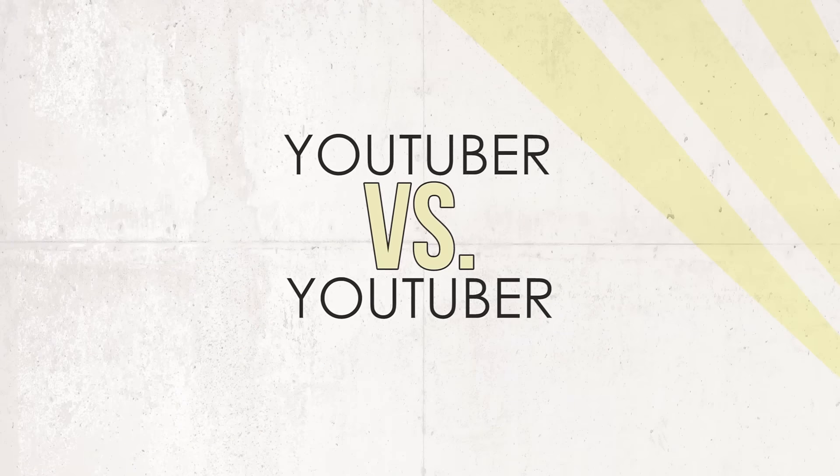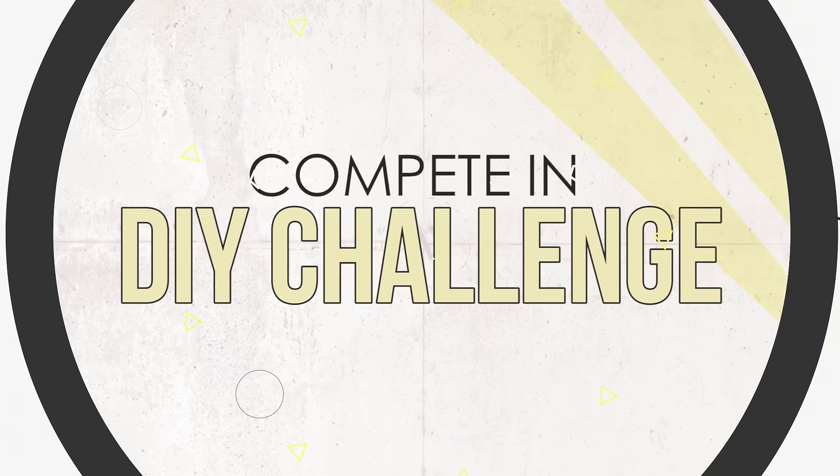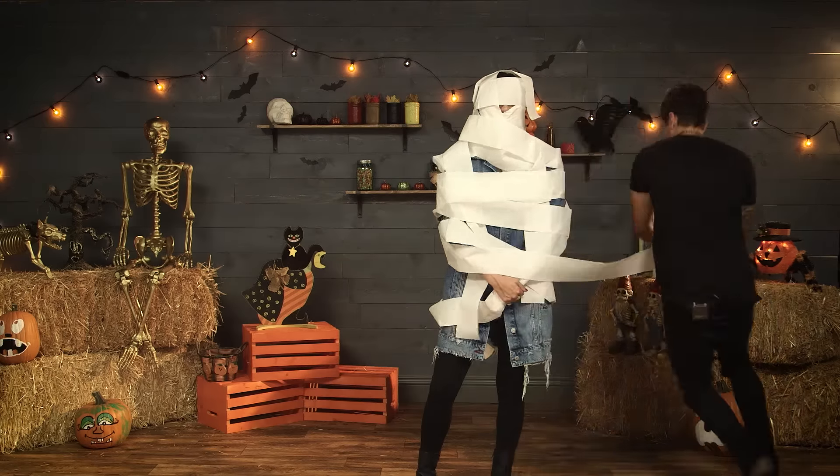What's up guys? I'm James, and I'm Calista, and you're watching DI Dare. This is the show where two contestants are given instructions to a Pinterest craft. They each have to recreate the project, and whoever nails it gets to challenge the other person to a dare.